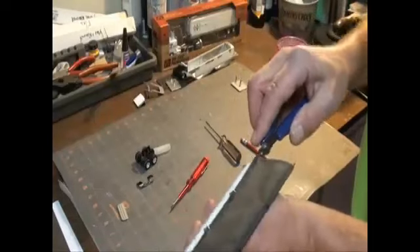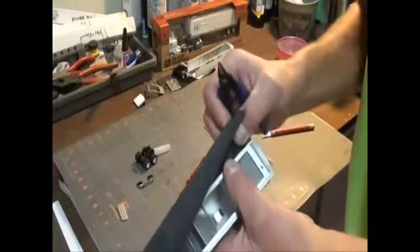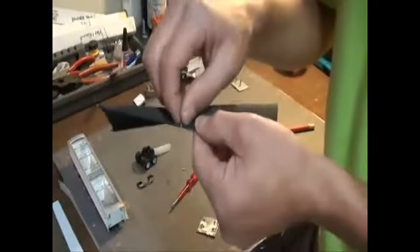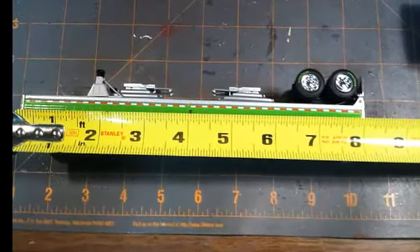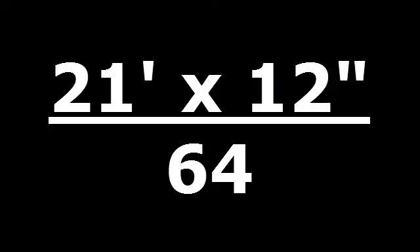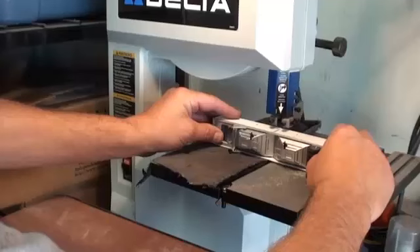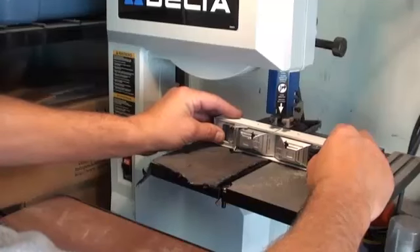To get started making your 21 foot pup, begin by removing the rollover tarp. For full detail on this process, see the video on how I make a 28 and a half foot pup. Measure from the front of the trailer to the back 4 inches. The mathematics work like this: 21 foot times 12 inches per foot divided by 64, or 1/64th scale, equals 3 and 15/16ths inches. So I use an even 4 inches. Make your mark on the trailer, then cut.